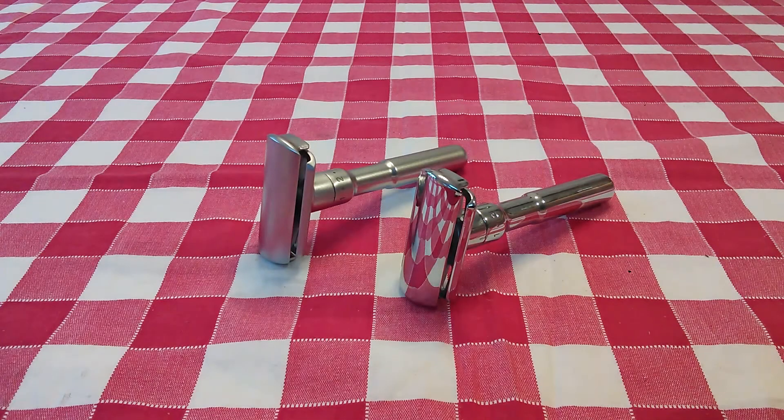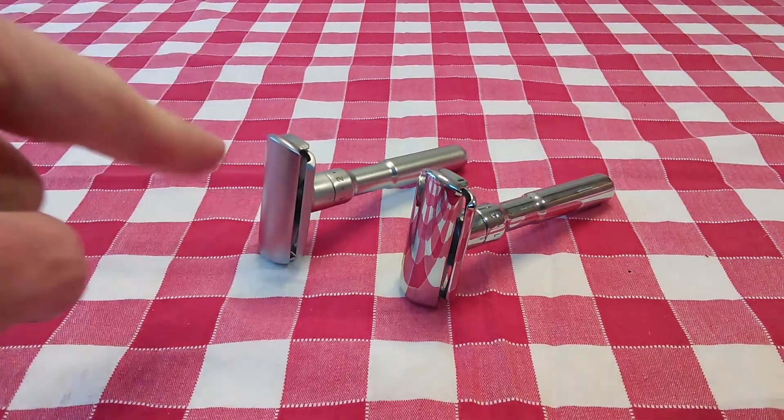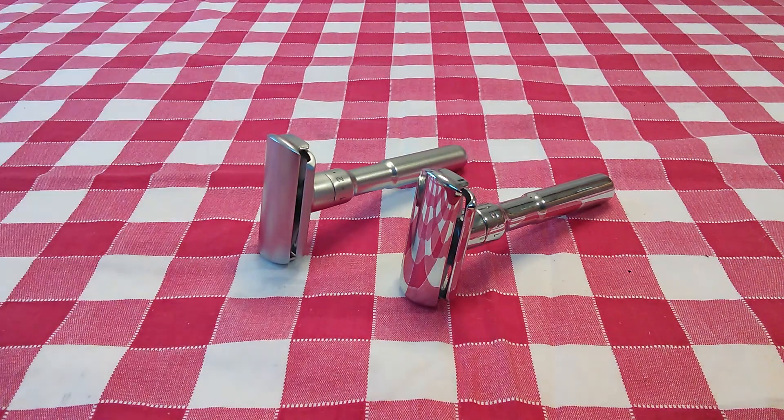Hi YouTubers and wet shavers everywhere. It's Mark at TheShaveStop and Georgetoon.com. I'm back with another video. This time I'm doing a comparison between the Merkur Future Adjustable Safety Razor and its clone, the Q-Shave Adjustable Safety Razor.